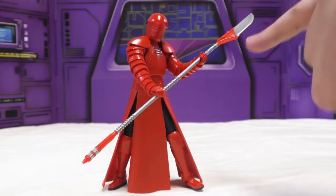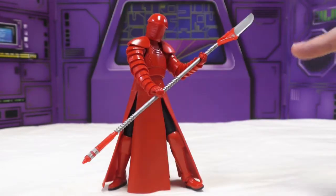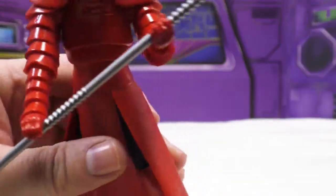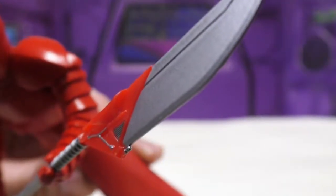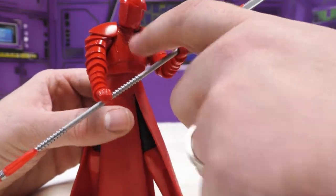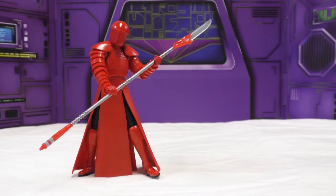There's actually a lot of paint on this blade. It is cast in red but there's a silver blade, silver handle, silver stripes down the bottom, some silver detailing up here — which for a Hasbro toy is notable. He actually does have a little painted detail on his chest, but he's molded in a shiny red plastic.